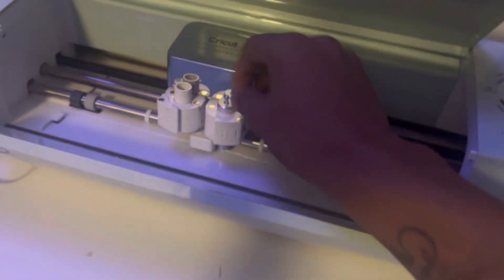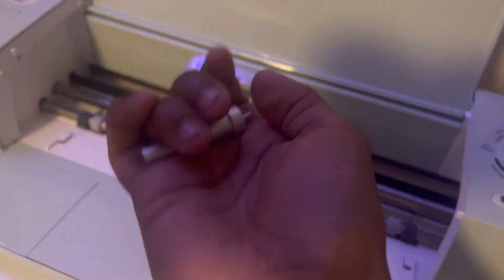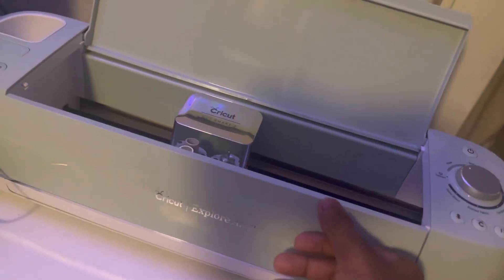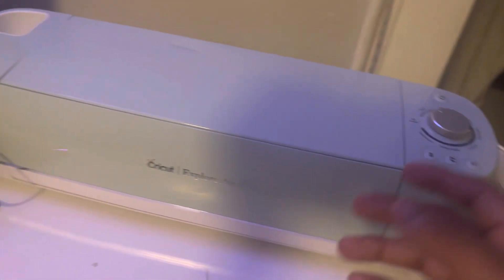Nothing too much. Open it up — I got the little cutter, this is the blade. I got it from Amazon for $169. If y'all wanna go cop that, y'all go cop that if y'all starting off doing clothing brands.